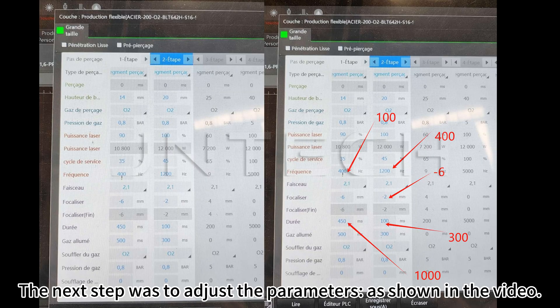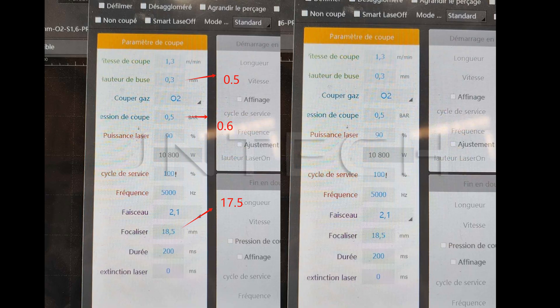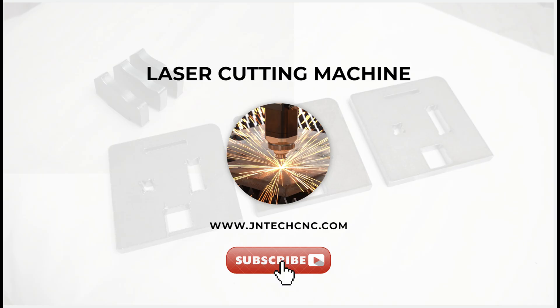The next step was to adjust the parameters, as shown in the video. The main ideas behind adjusting the parameters were: 1. Optimize the drilling parameters to prevent cutting slag from adhering to the nozzle surface. 2. Lower the focus position to reduce stray light interference. 3. Slightly increase the cutting height to reduce heat radiation from the sheet.